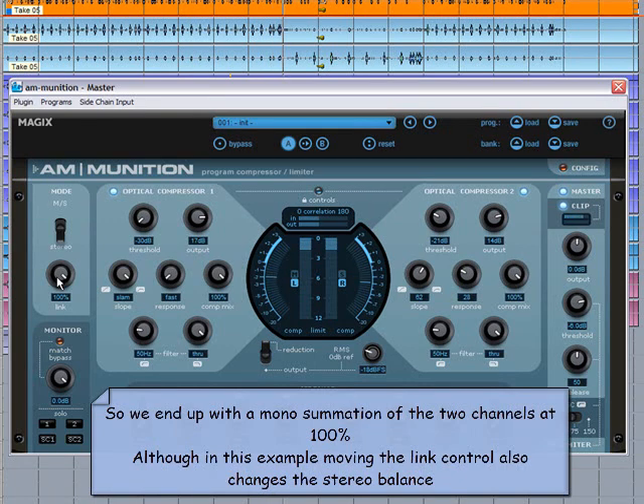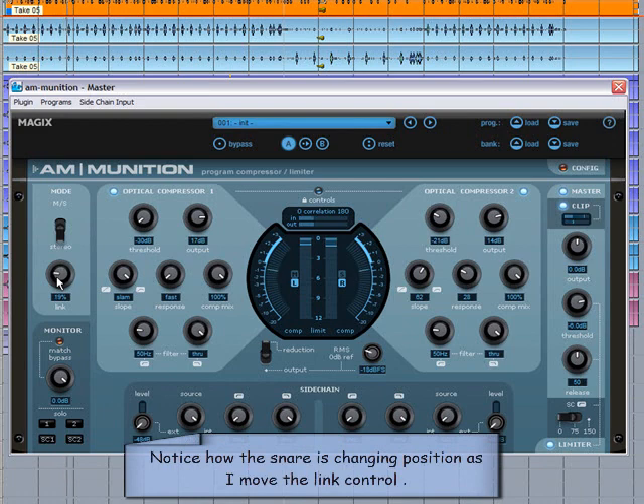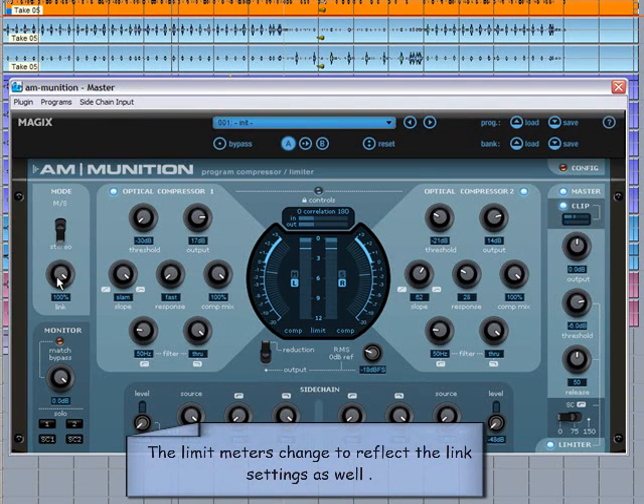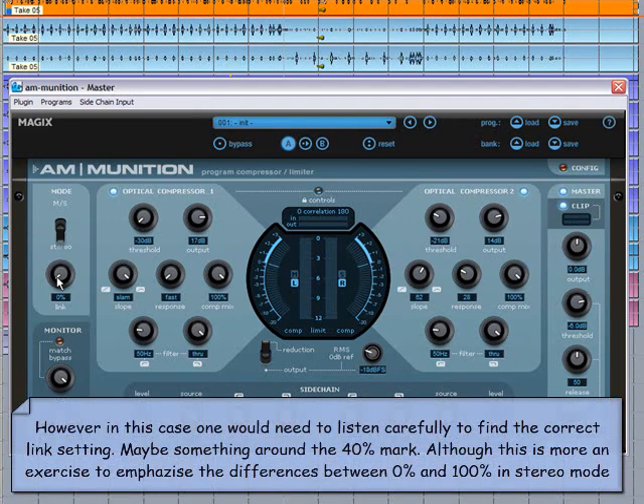In this example, moving the link control also changes the stereo balance. Notice how the snare is changing position as I move the link control. The limit meters change to reflect the link settings as well. In this case, one would need to listen carefully to find the correct link setting — maybe something around the 40% mark.